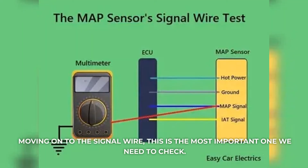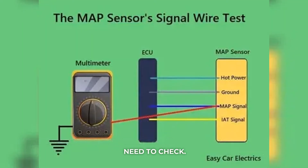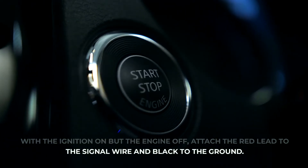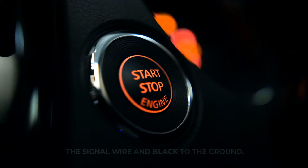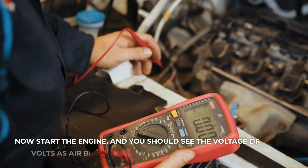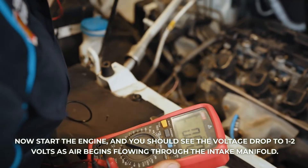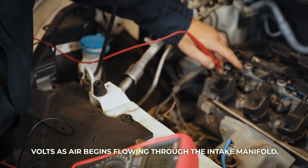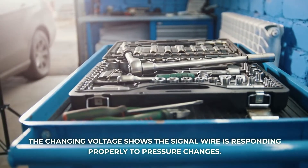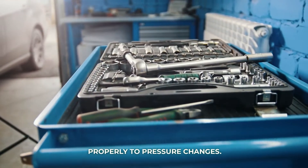Moving on to the signal wire — this is the most important one we need to check. With the ignition on but the engine off, attach the red lead to the signal wire and black to the ground. It should read around 5 volts. Now start the engine and you should see the voltage drop to 1 to 2 volts as air begins flowing through the intake manifold. The changing voltage shows the signal wire is responding properly to pressure changes.